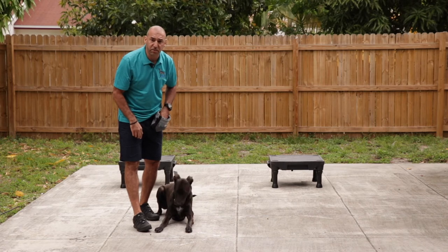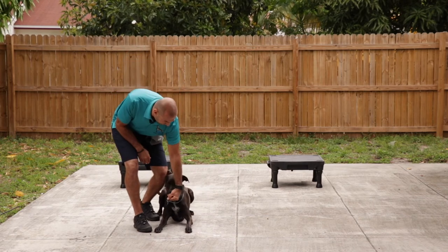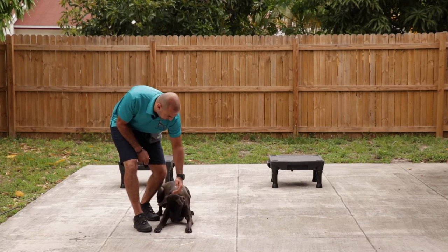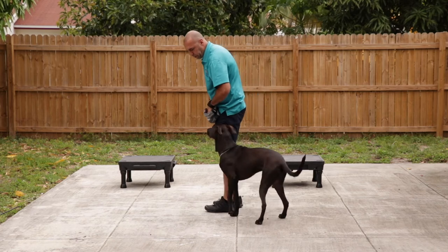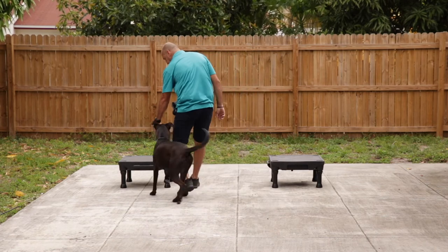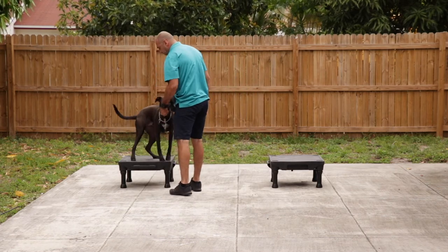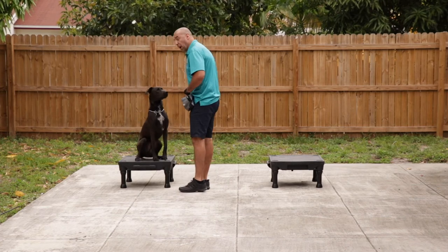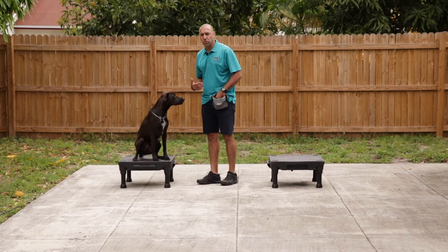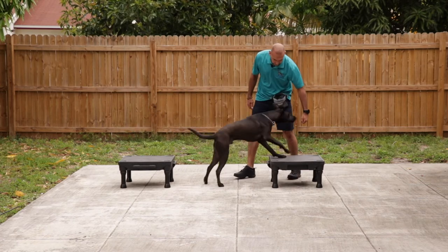If you want to keep your dog in the down, just keep feeding. We can also use the food to teach our dog to go to place. Place. And we can turn him around and feed. If you have two place cards, you can teach your dog to swing into the heel position.